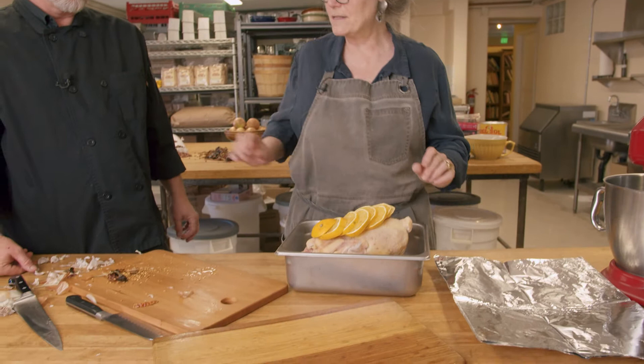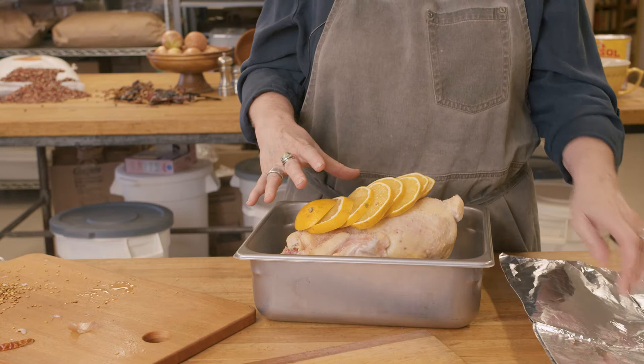I grew up a little bit north in Santa Fe, and every holiday season all of my friends' families had tamales out for the holidays. On Christmas Eve we would go visit friends' houses and eat tamales — that is my association with the holidays: tamales and biscochitos. We're going to put a piece of parchment paper down to keep the foil from being directly on top of the poultry.